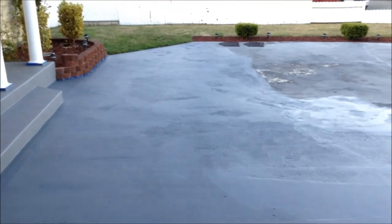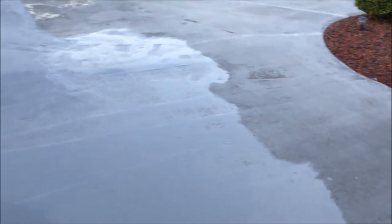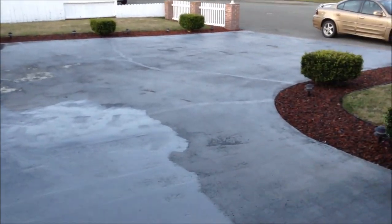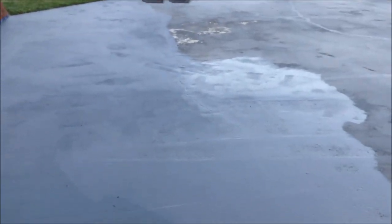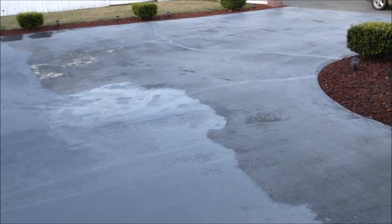So this is one and a half cans in and we've got nearly half the driveway done — maybe a little less than half. Probably another two cans will finish it off, so about three and a half cans total. I'm out of paint right now, so I have to continue tomorrow. It's going to get a little chilly anyway. We'll be back and show you what it looks like when it's done.